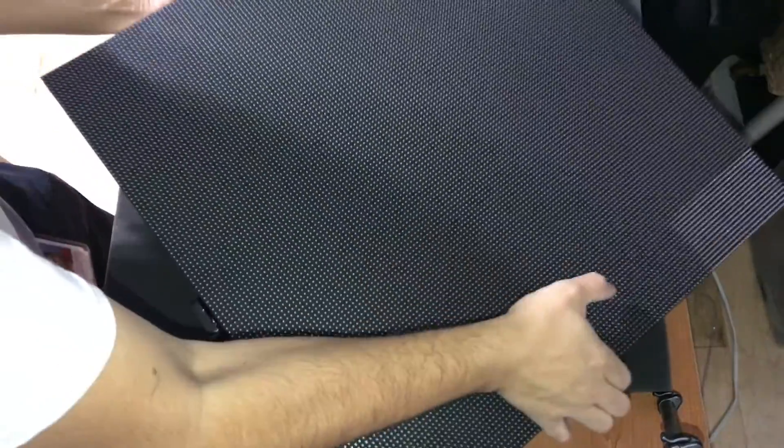Hey everybody, Aldo Woffman here of LED Video Wall Manuals. Today we're going to talk about replacing the mask in a panel. All you got to do is literally pop it on — just make sure that it follows the pattern, otherwise it's going to look off when you look at it. There is a right-to-left or up-and-down pattern. All you got to do is put it in there, press it down, and you are good.